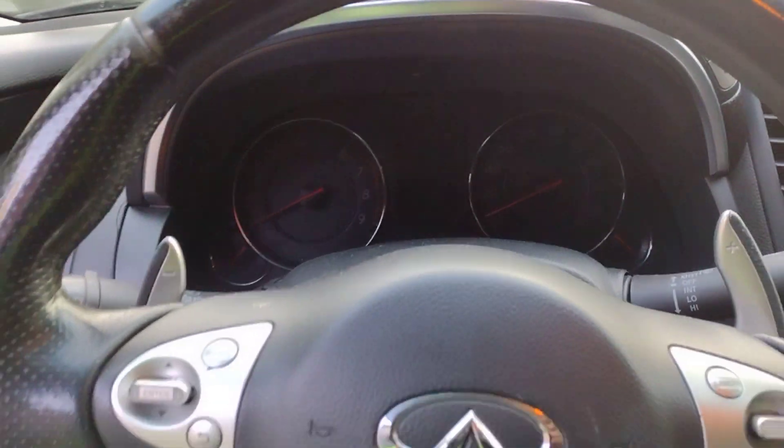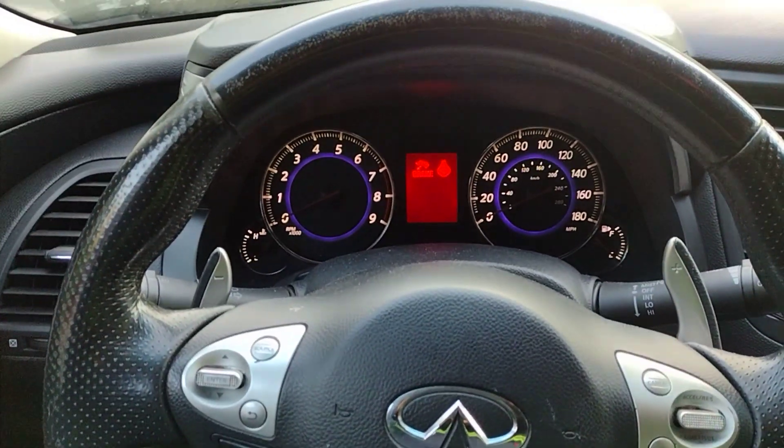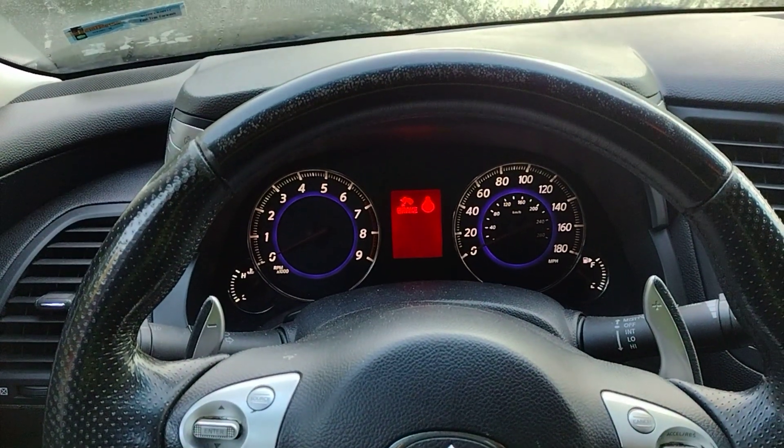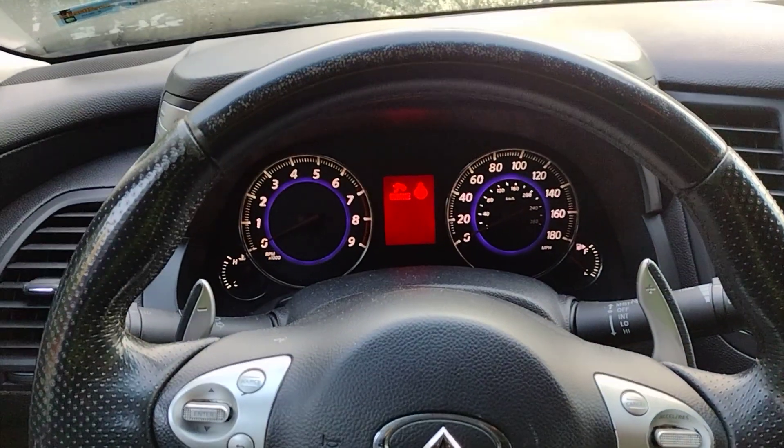This is a 2009 Infiniti FX, and in today's video I'd like to talk about the HVAC system — we're going to talk about the AC, the basic AC, and a few more enhancements that this system has.